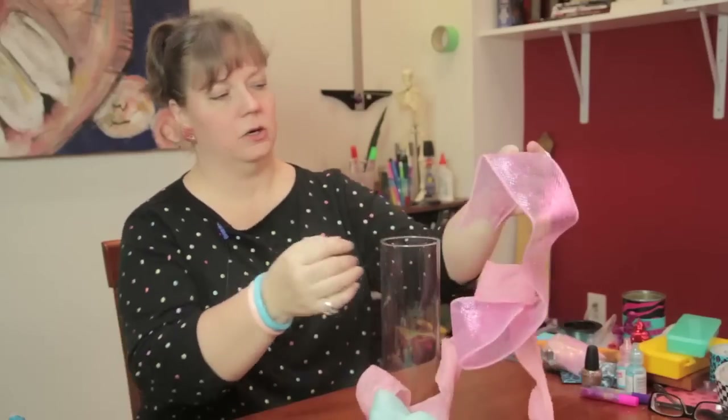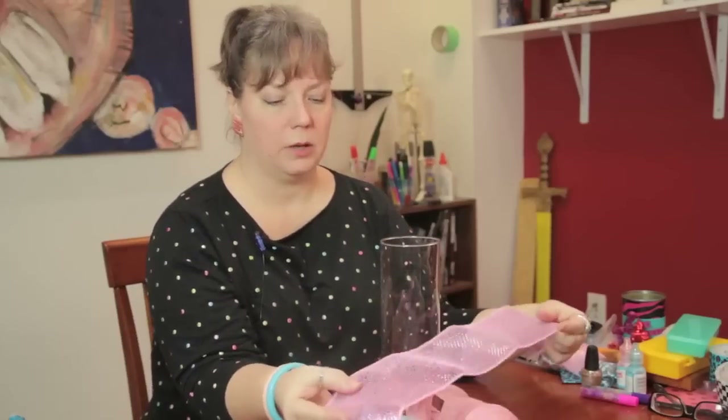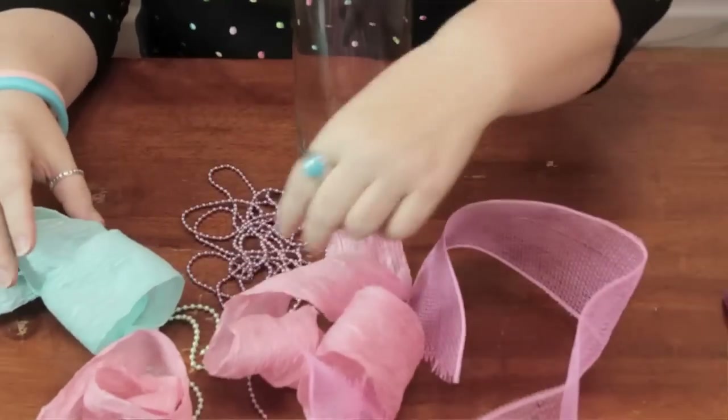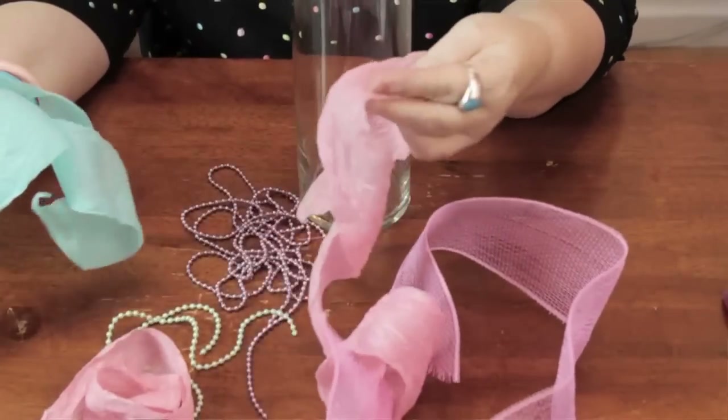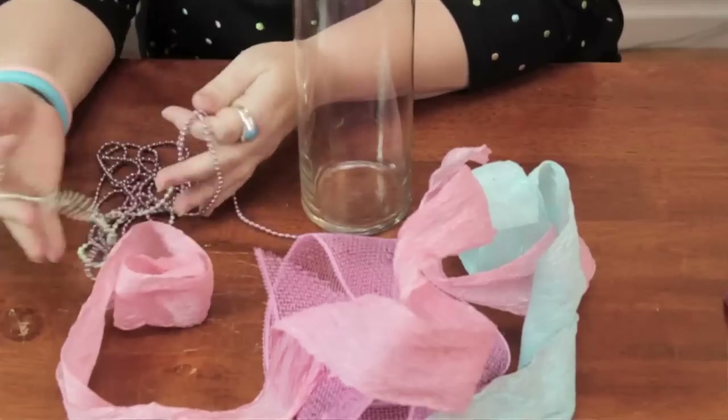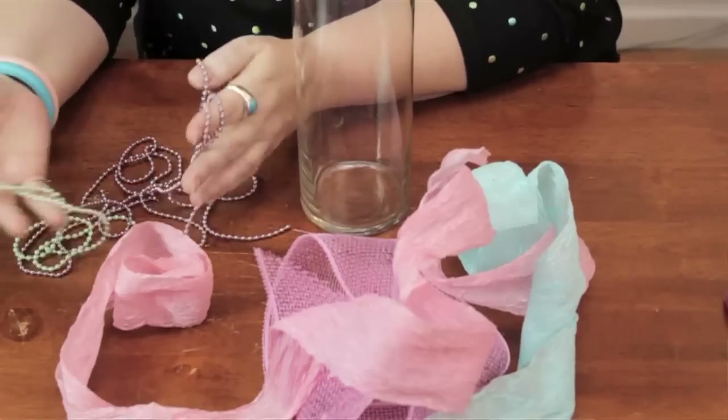I have here some metallic mesh which is very shiny and colorful. I have two different kinds of paper ribbon which has a nice texture to it and adds a different element. And then I have some string pearls which are very inexpensive and great for all kinds of crafts.